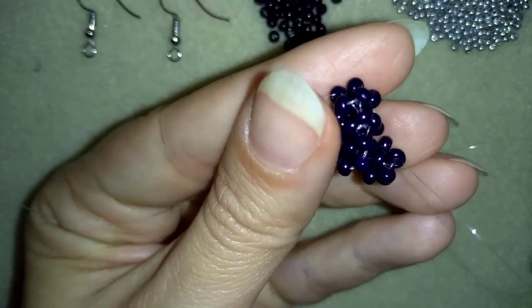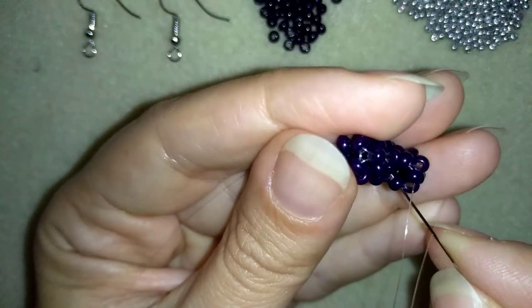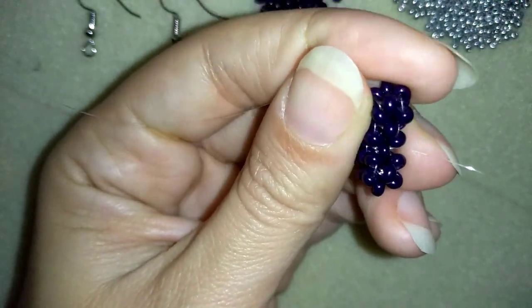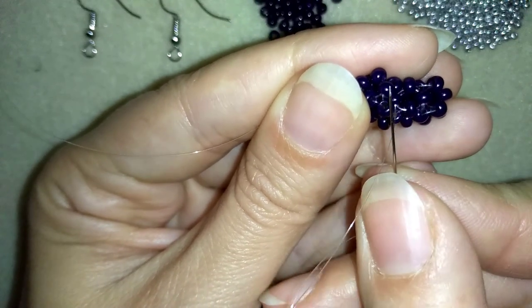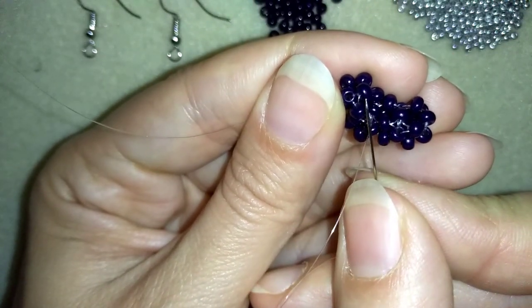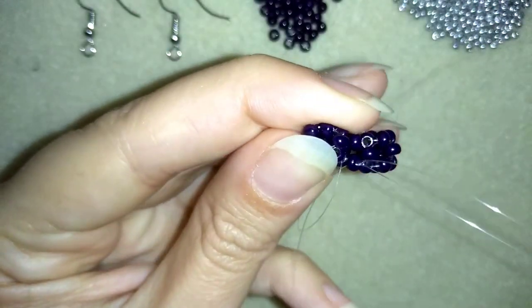I will continue in this direction. In order to do this, I want to make another small cube — this will be the base of my cube. Here I have one of the sides of my cube: one, two, three, four. And I will use it.